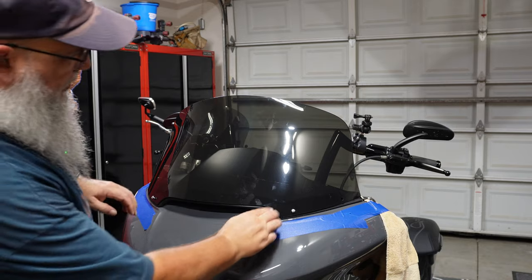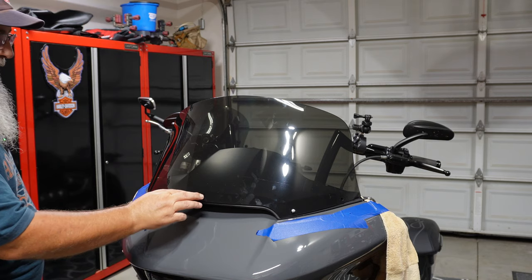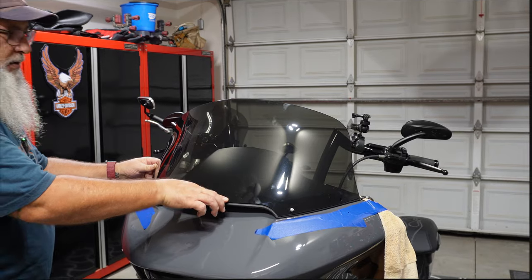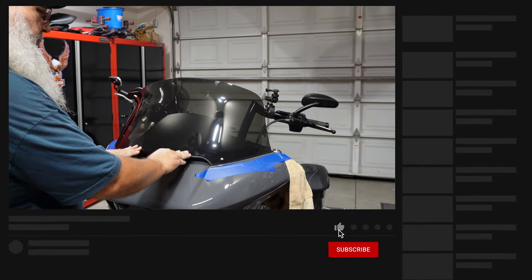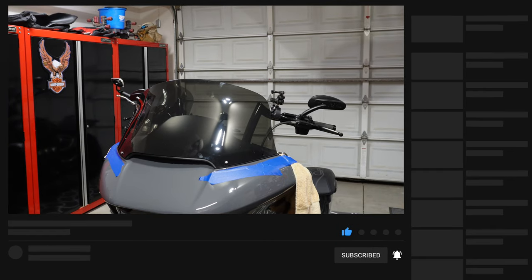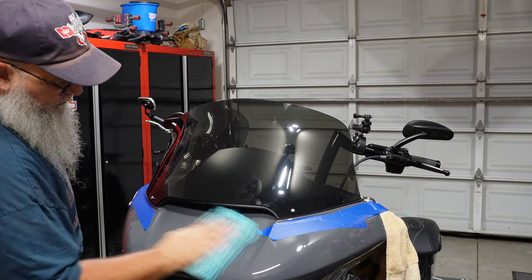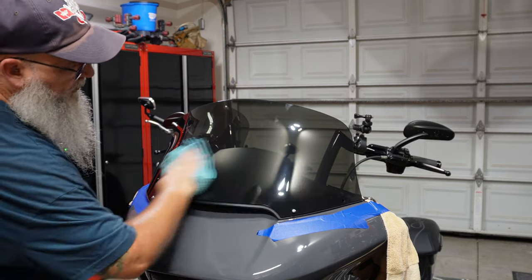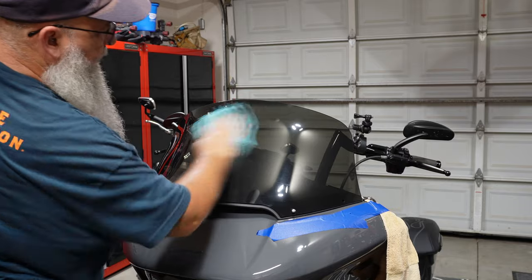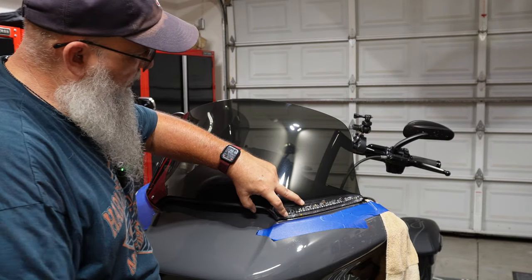Got both inside screws started. Checking how it's going to fit — once we tighten everything down on both sides we'll push it down against that seal and we should be good to go. Of course there are fingerprints driving me crazy, but there will be more so not much I can do right now.